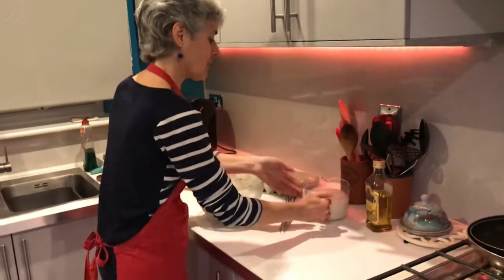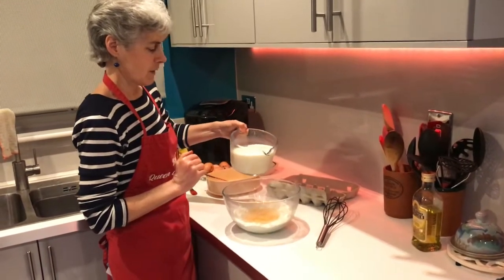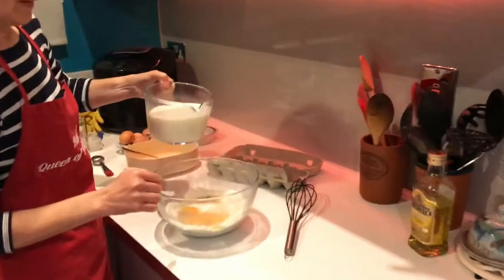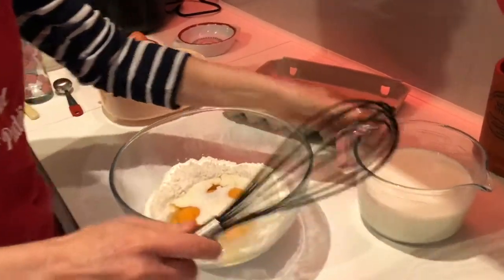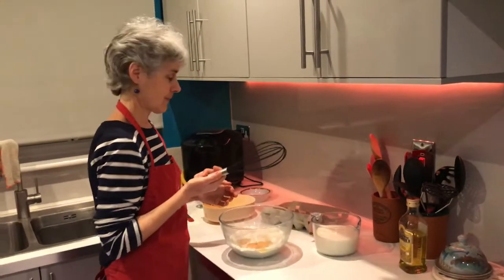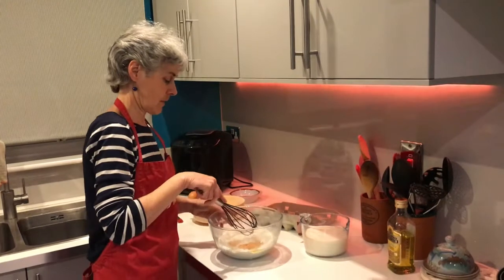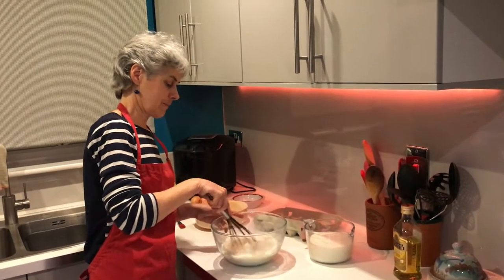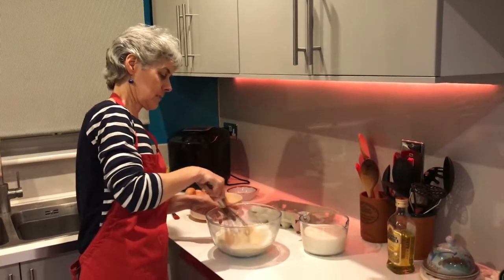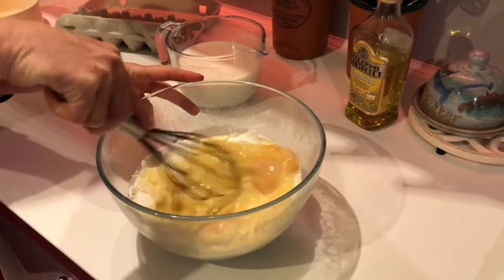Now I'm just going to pour a bit of milk - the amount is in the recipe - just enough to bring the liquid level to the top of the flour like that. Then get your whisk - I've got a balloon whisk here, but an electric whisk is great, or a wooden spoon or even a fork. Starting from the middle, I'm just going to gently whisk it around, getting the eggs breaking up and gradually incorporating a little bit of the flour.